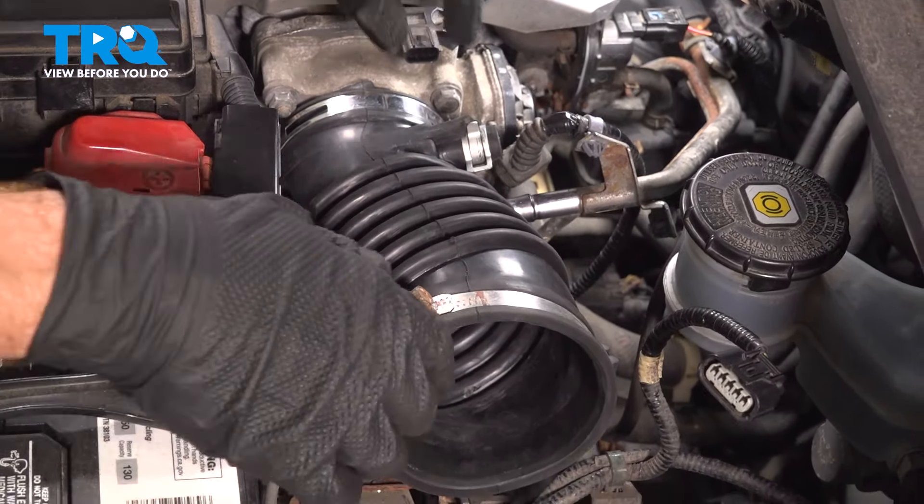Before we install our air inlet tube, have a close look at the throttle body. We want to ensure that no miscellaneous debris fell in this area, which could be catastrophic to the engine. Now we can install that air inlet tube — we're going to take this and start bringing it towards the throttle body. We'll also have to align the tube with its mounting point as well.